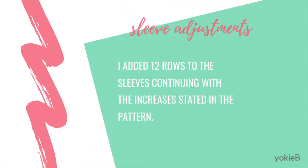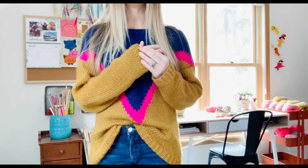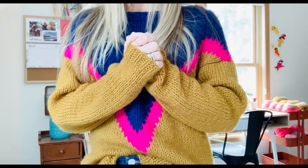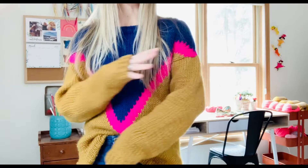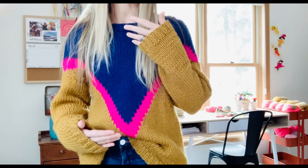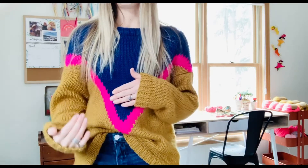I definitely made the sleeves longer — I did the same with my Simone cardigan. I just love a cozy sleeve that kind of comes over your hand that you can just snuggle. Those were about five inches longer than their finished sleeve measurement. Theirs were about 15 inches and mine are about 20 inches, so five inches is about the difference on both the body and the sleeves — their measurements versus my measurements.